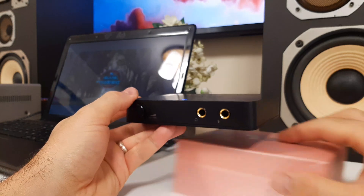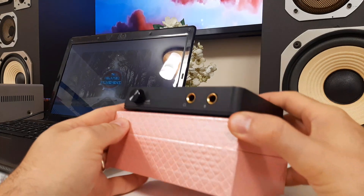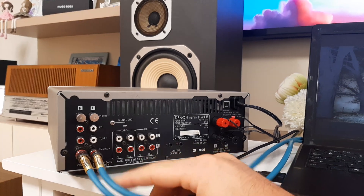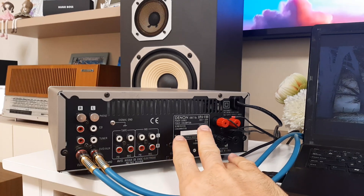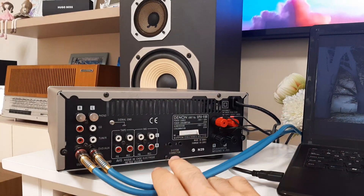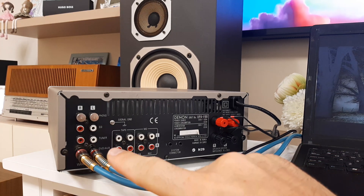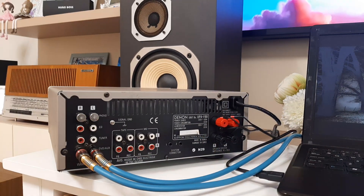Now I will show you where it's connected behind the amplifier. You saw two RCA cables going behind the amplifier — let's see on the back side where they are going. The cables coming out from the sound card are going into the DVD auxiliary input. This is the back side of the amplifier — a Denon UPA-F88. Here are the cables going to the speakers, the output from amplifier to speakers. So the signal comes from the laptop on the USB cable, goes inside the audio card, then the signal goes into the amplifier where it's amplified on the pre-amplifier and power amplifier, and then goes to the speakers.